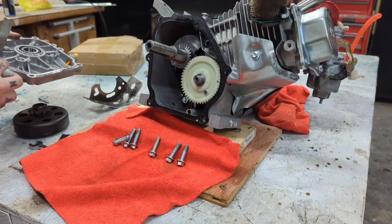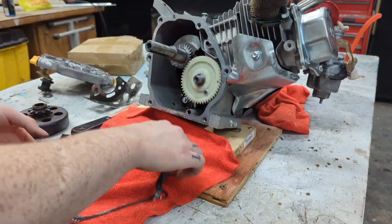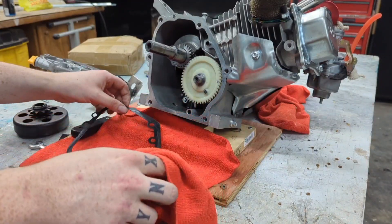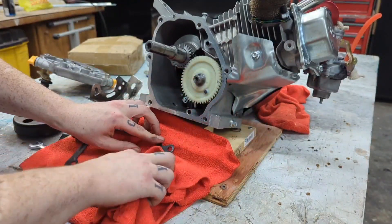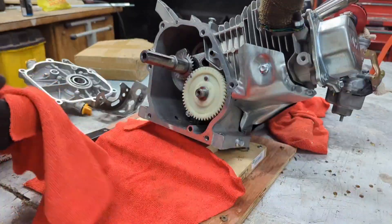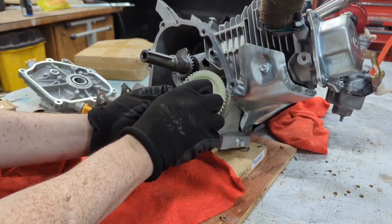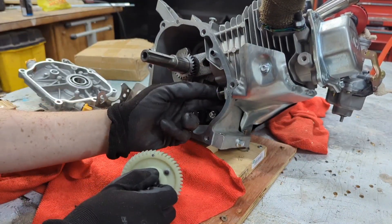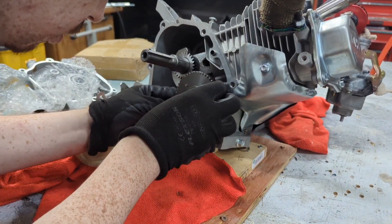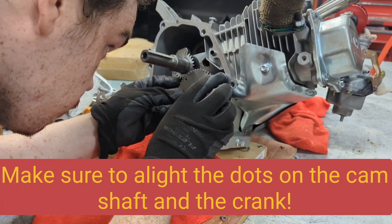That plastic camshaft is the one I'll be replacing, as I don't want it to shatter at high RPMs. I'm pulling out this camshaft — as you can see, it's made of plastic. I'm replacing it with a cheap Amazon one; it's the stock metal camshaft for the GX160.